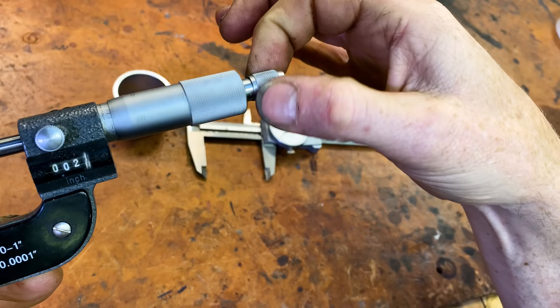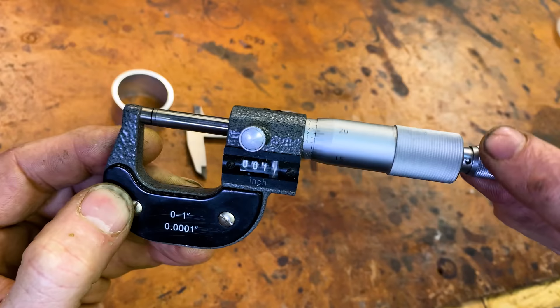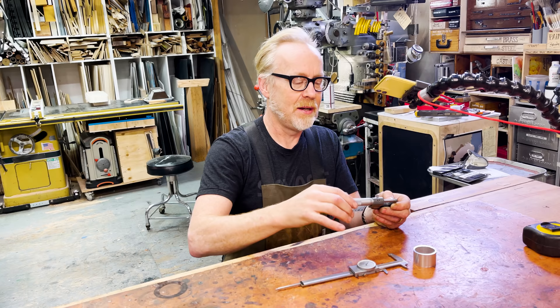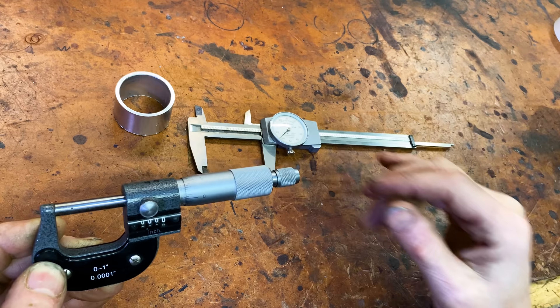Here's the question: if you are screwing down a screw to measure something, how do you make sure you're using the same amount of pressure every single time with your fingers? You can't. That's where the ratchet stop comes in. You use a gentle turn, and once it starts to ratchet, you know that you have reached the same amount of torsion on the barrel every single time. This is a particularly lovely zero-to-one-inch micrometer because it's got a digital readout. Most of them have a combination of measuring marks and also a vernier scale to get below a thousandth of an inch in terms of accuracy.